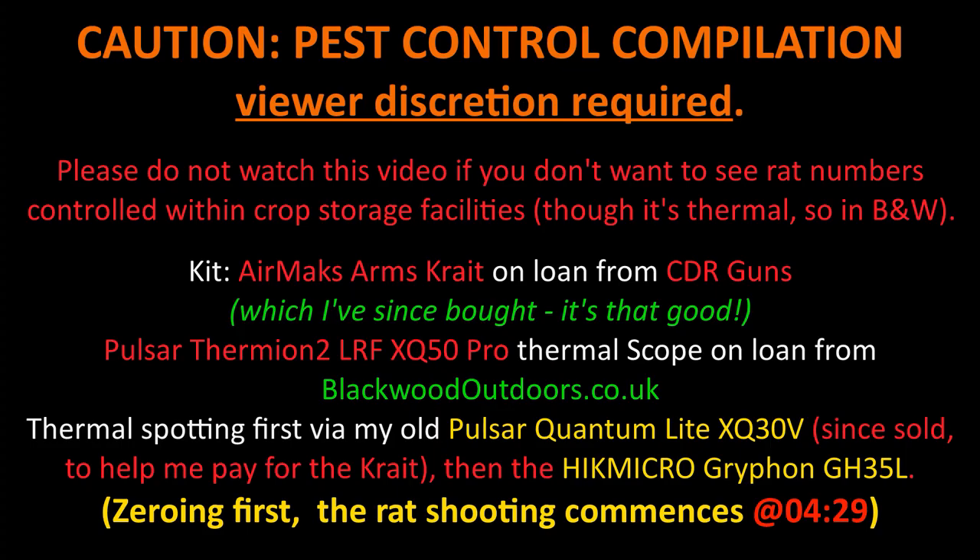This video is primarily rat shooting pest control to protect food stores, but first you'll see me zeroing the excellent high-end Pulsar Thermion 2 XQ50 Pro LRF. This scope is pretty brilliant, and one thing I discovered by accident is it managed to record all the zeroing — which is brilliant — because most scopes you cannot record while going through the menu changing reticles, changing zeros, etc. Evidently you can with this Pulsar, which helps me as a YouTuber.